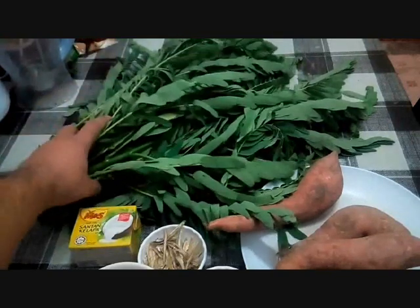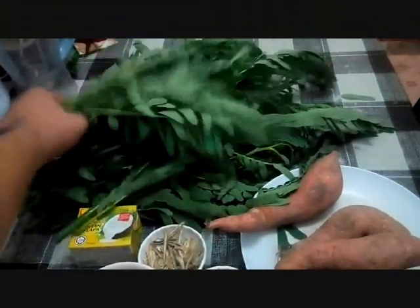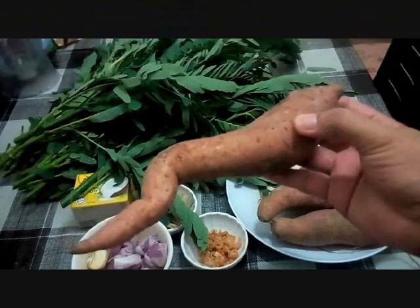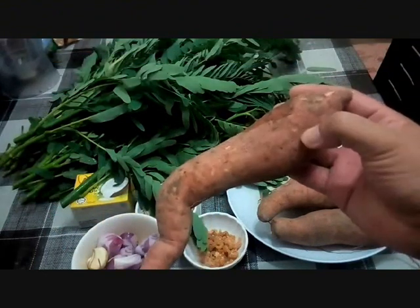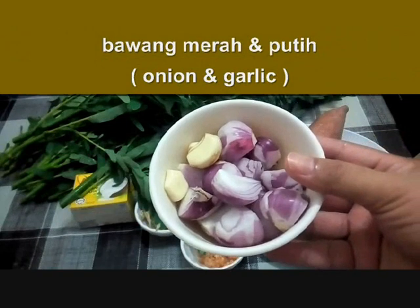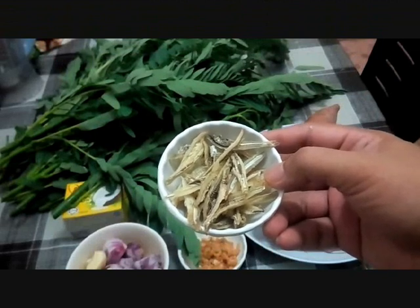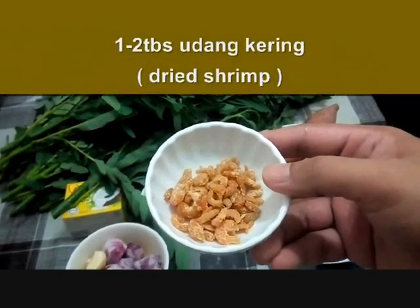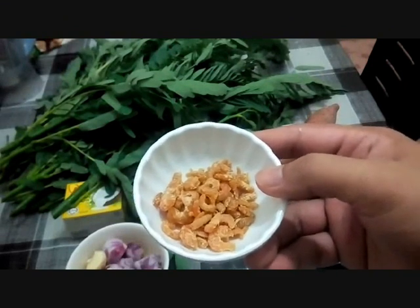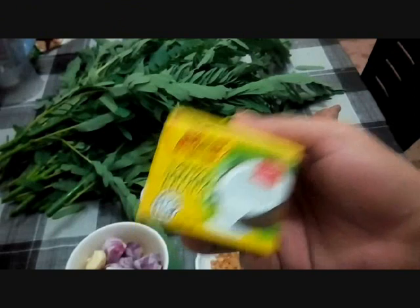I bought this at the market — one bunch is about 2 ringgit. After this we'll clean it. For masak lemak turi, it always goes with sweet potato or keledek. I got the orange-coloured keledek — any type works, even Japanese sweet potato. We also need onion and garlic, about 10 anchovies (ikan bilis) halved and washed, a double spoon of dried shrimp (udang kering), and one 200ml box of coconut milk (santan kelapa).